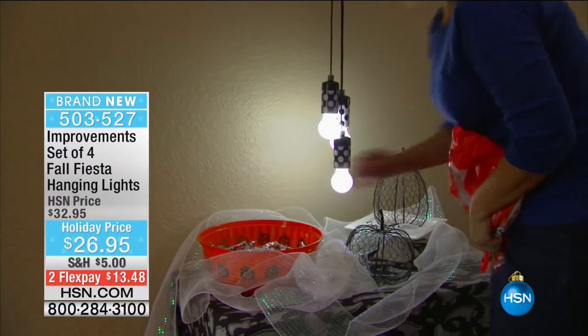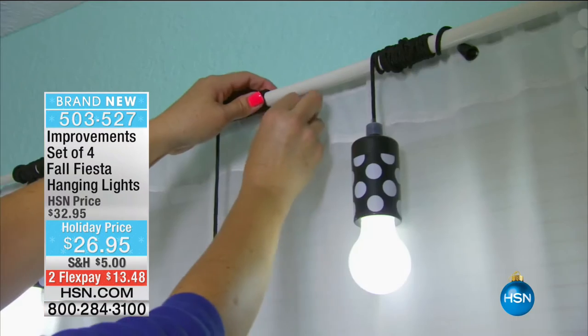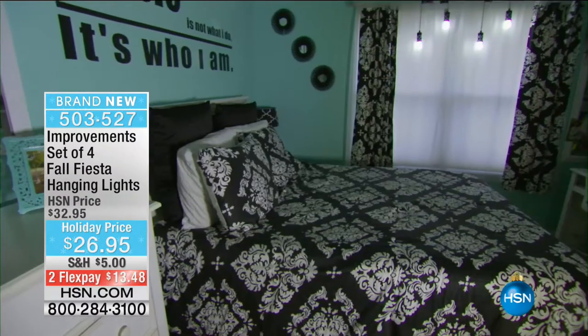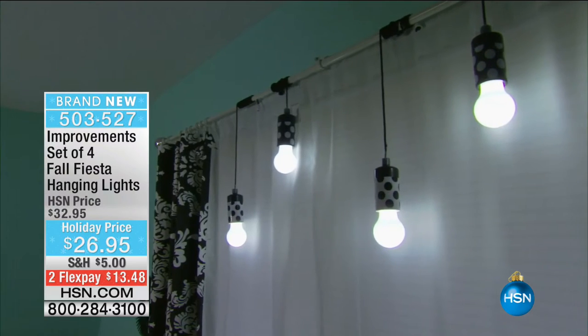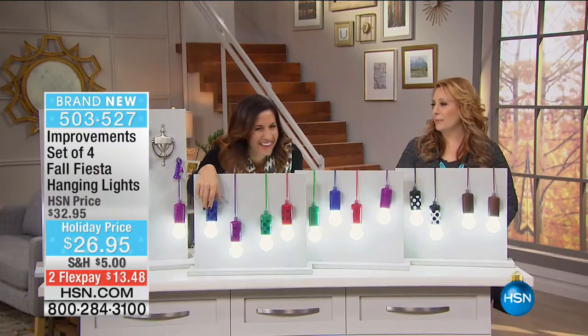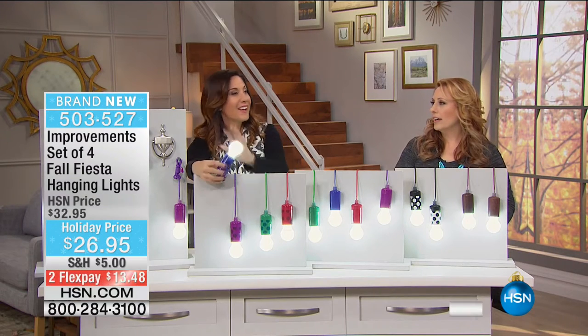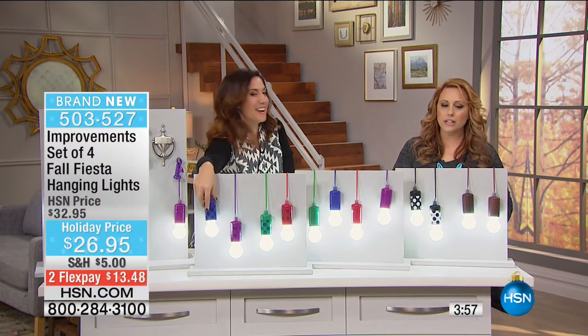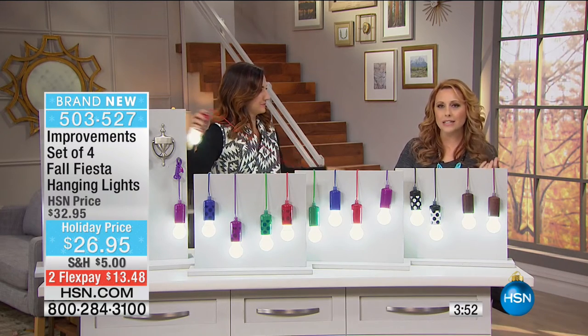One reviewer said she made an Asian garden and put paper lanterns and wanted to light them, but couldn't put any lights in them because they get too hot - she didn't want a fire garden. So she was able to use these because they never get hot because they're LED. Since they're indoor-outdoor and weather-resistant, you can decorate for any holiday. Drop one into your jack-o'-lanterns instead of a live candle.